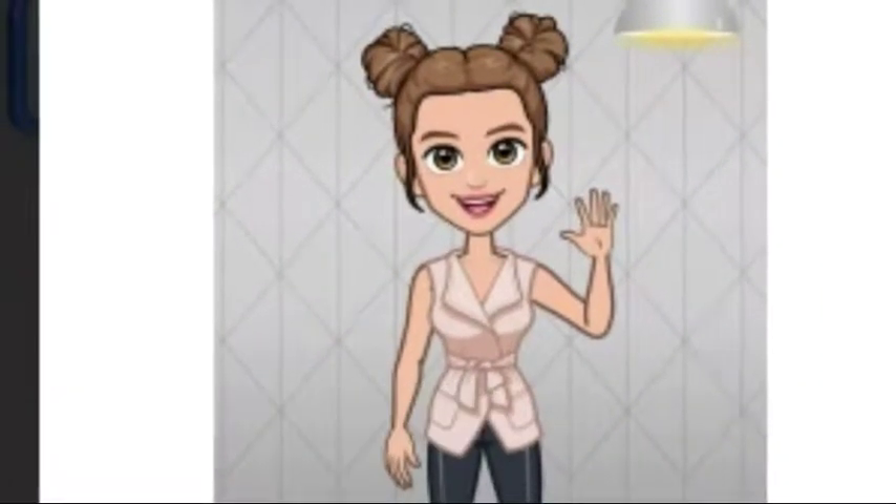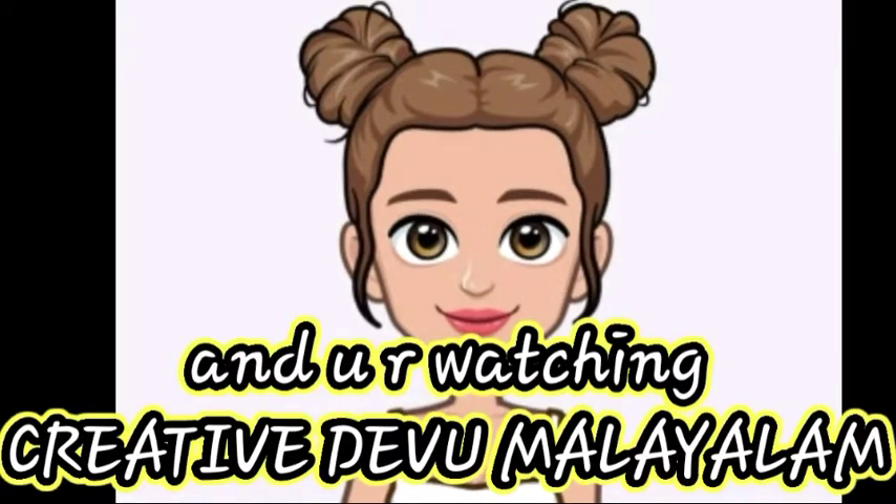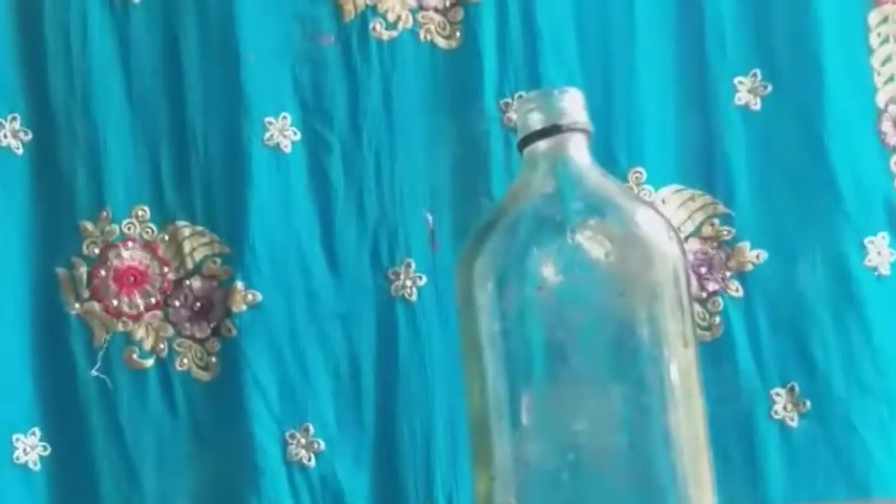Hey guys! How are you all? I am Devu and you are watching Creator2Devu Maraya. Don't forget to subscribe! Hi and welcome back!